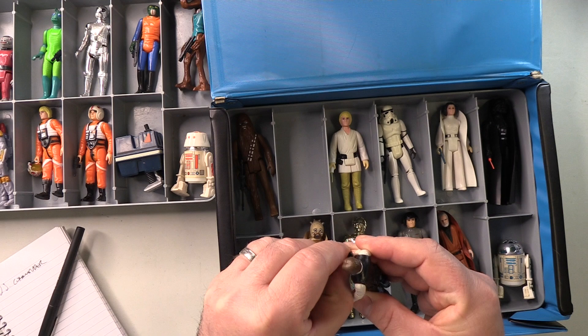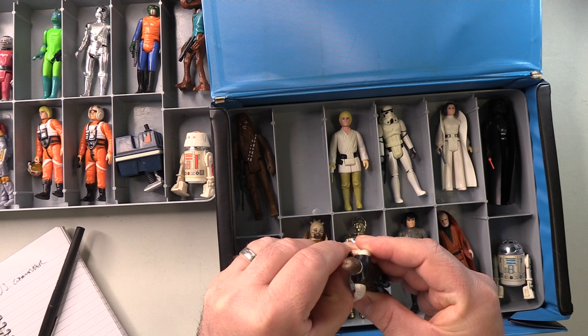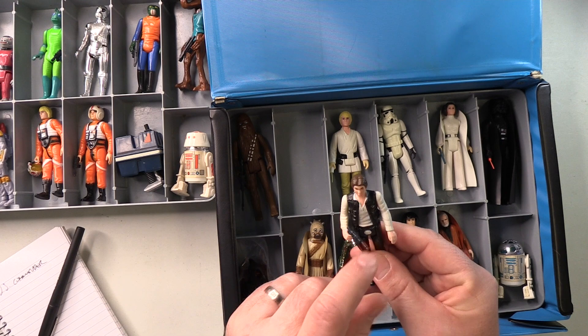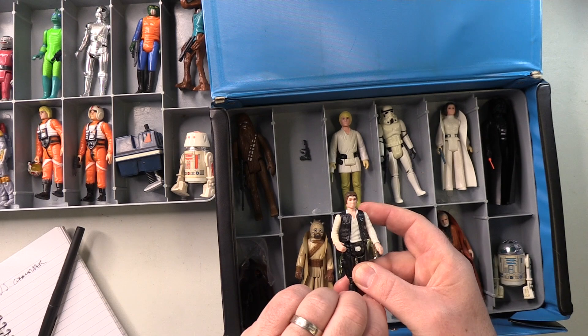Han Solo, small head — of course, with his blaster. Now, interestingly enough, the retro collection did the large head, so I'm not going to track down a large head Han. But this one — the red is perfect, sleeves are nice and white, shirt is good. Yep, perfect there.